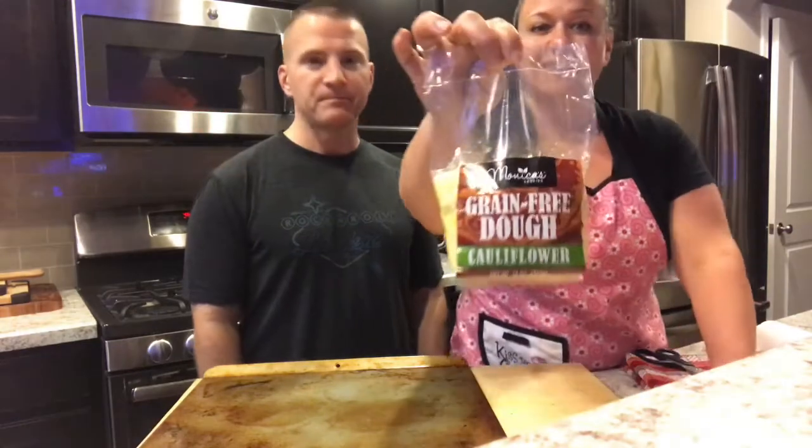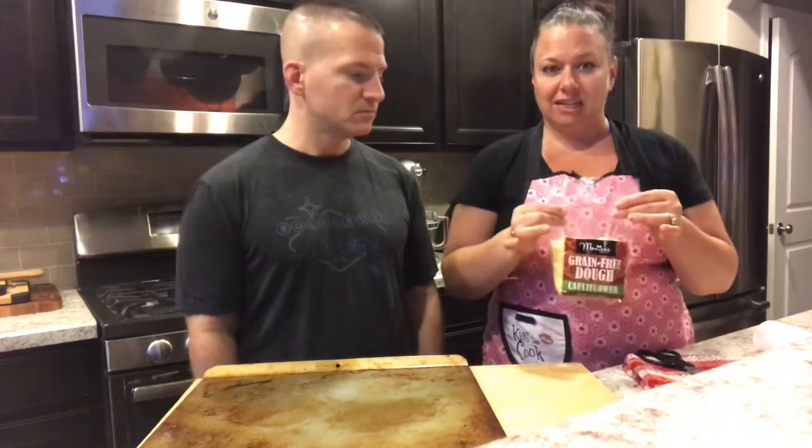Hi everyone, thanks for joining us this evening. We are going to make the cauliflower crust pizza. I wanted to show you guys how simple this is, and it's actually a pretty big day for us because tomorrow I'm doing a big product launch at Easton Whole Foods, who is now carrying my cauliflower dough — and that's what we're making tonight. It's the grain-free, gluten-free cauliflower dough.